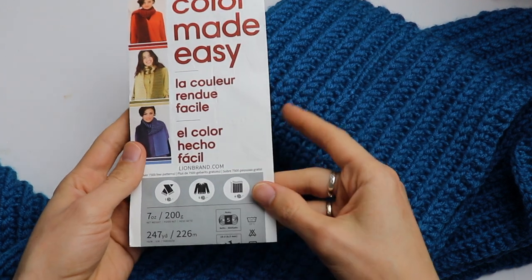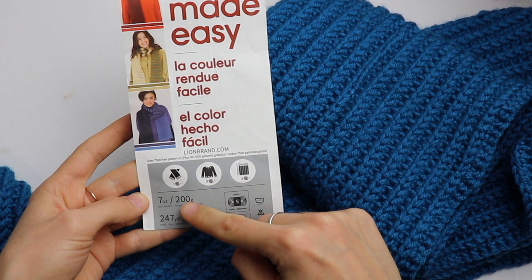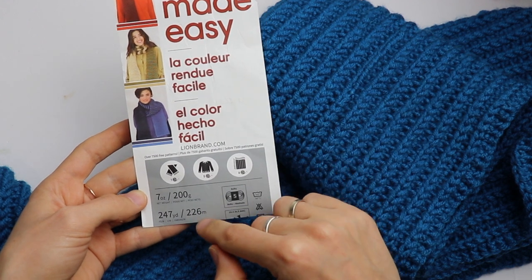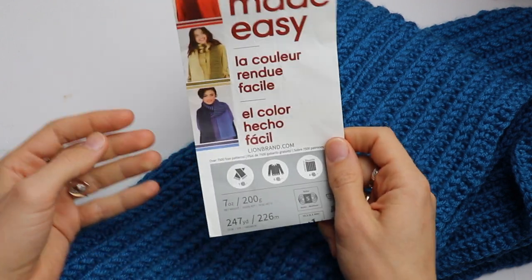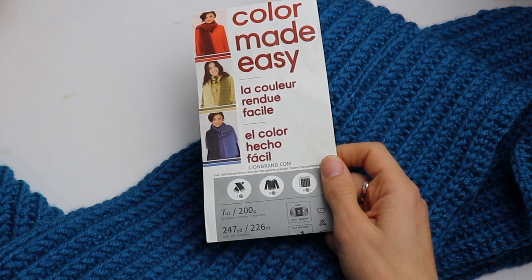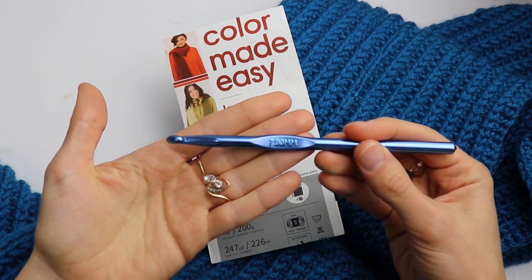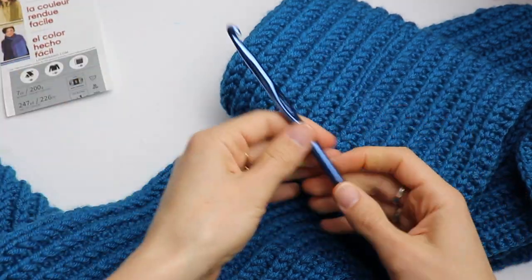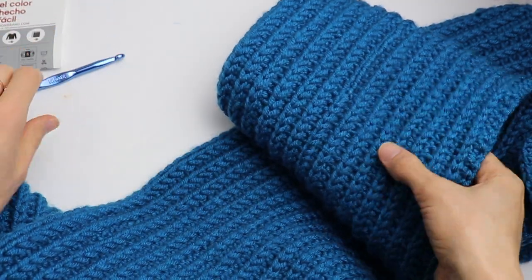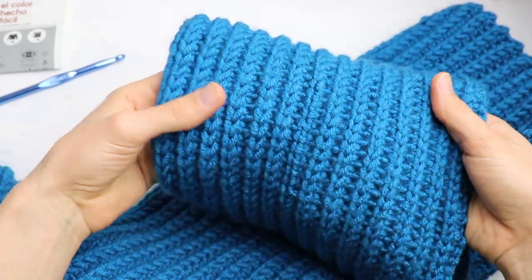For this scarf I was using super bulky yarn from Color Made Easy — it is 200 grams and 226 meters. You will need two balls, so in total 400 grams. The hook I was using is 7 millimeters, which is slightly bigger than what the yarn producer recommends on the label.